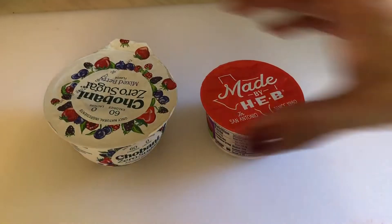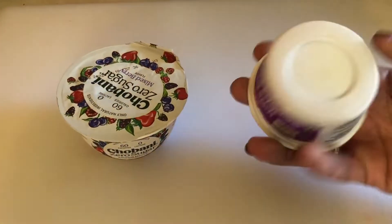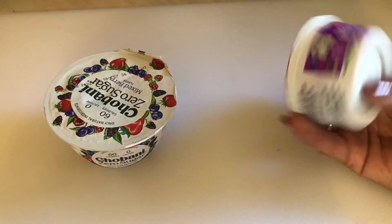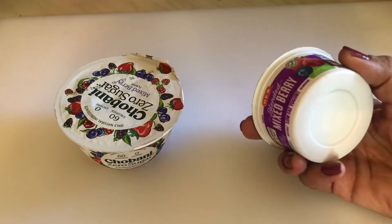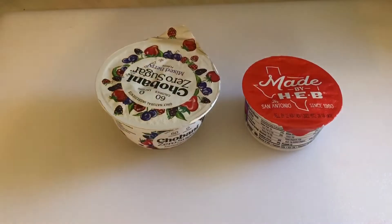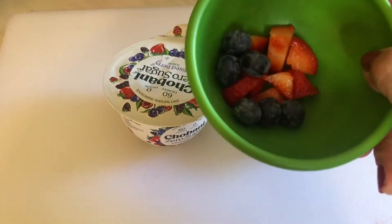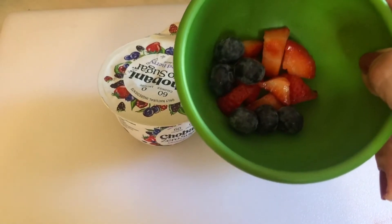It's super simple. What I have here is Chobani zero sugar — just regular yogurt that I got at HEB. I make this for the kids, but this version is for dad because he's a diabetic. You're also going to need some berries: I have one strawberry and about six blueberries.